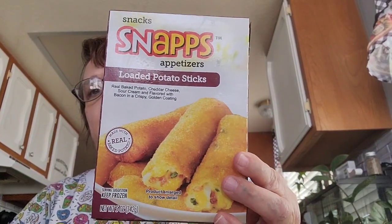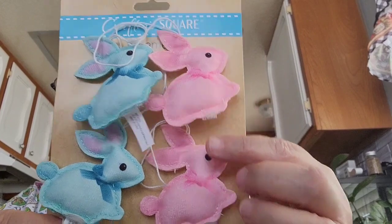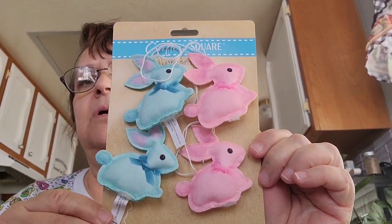I saw this by Crafter Square — it's ornaments with four little bunnies, two pink and two blue — so I went ahead and got that. I decorated just a little bit, not much. If you guys want me to show you what I did, let me know in the comments below and I'll do a little video. Like I said, it's not a lot of decorations, just a few.